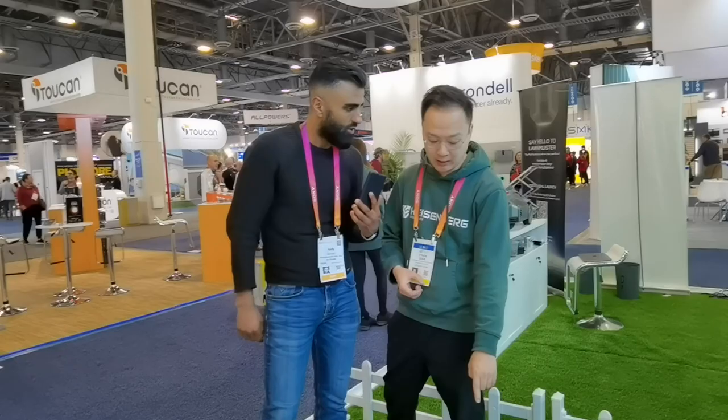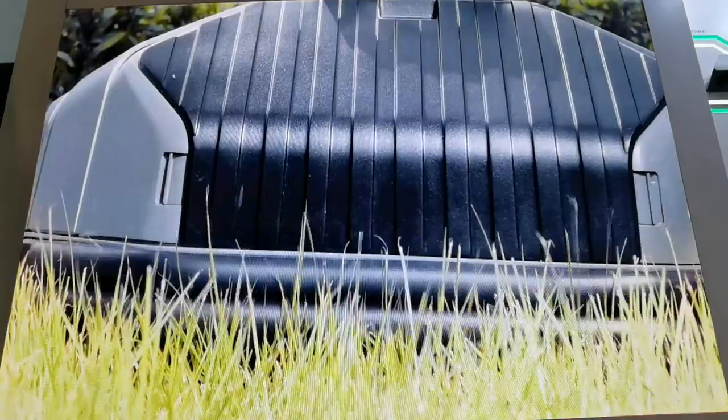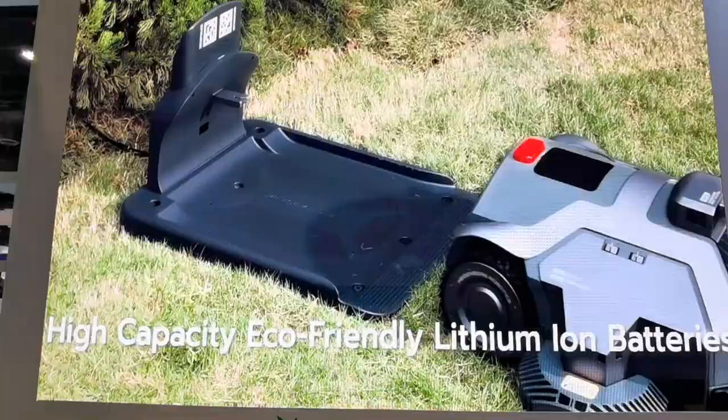Even the health of the grass can be taken care of by the water tank at the front of the product. That's recommended for putting in either liquid weed killers or liquid fertilizers to keep your lawn healthy. So it's not just about mowing the lawn — it's about basically having a healthy and cleanly cut lawn every day.